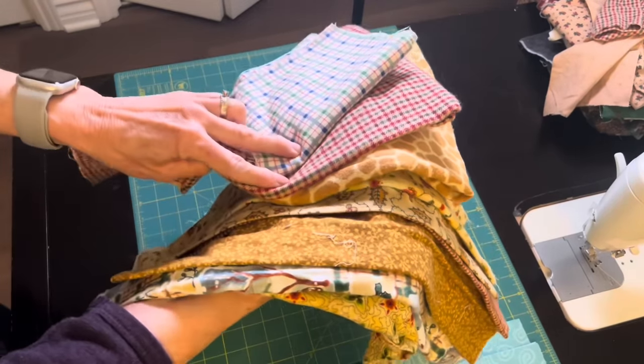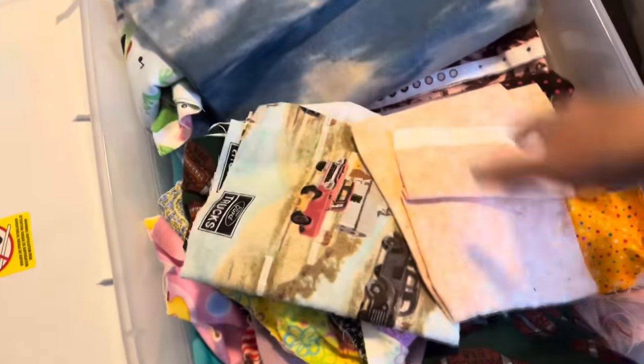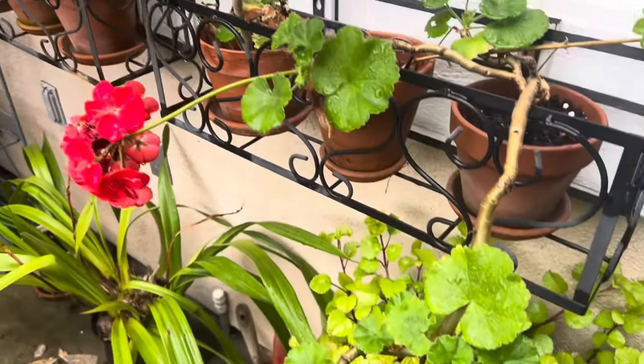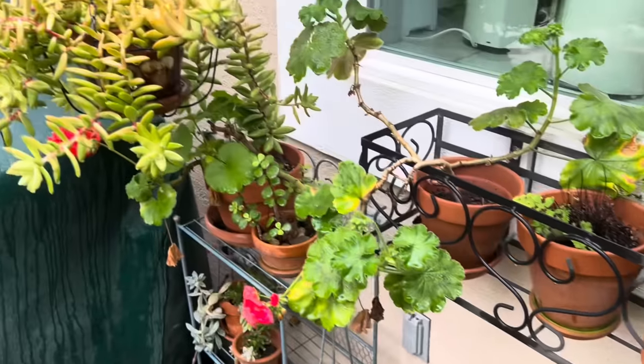Hi sewing friends, welcome to my sewing room. My name is Beth, and if you're new, welcome. Today I'm making the coziest quilt ever — it's flannel squares with a very soft blanket added on the back. I'm going to show you how I did that. Let's get started. Here are the fabrics for my very cozy quilt.